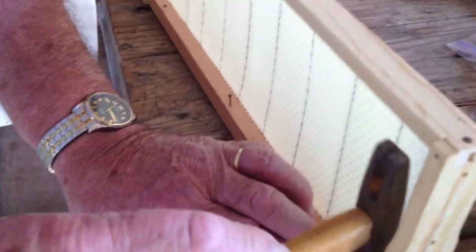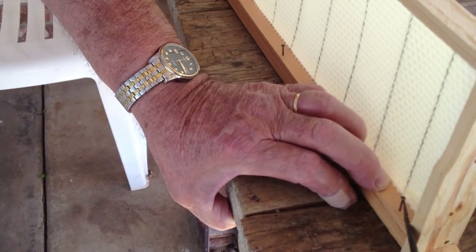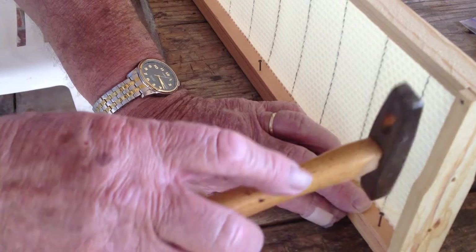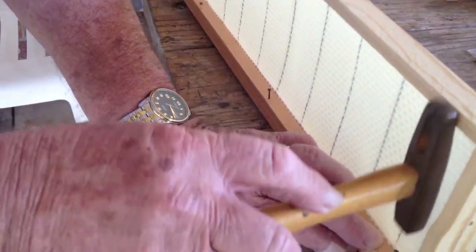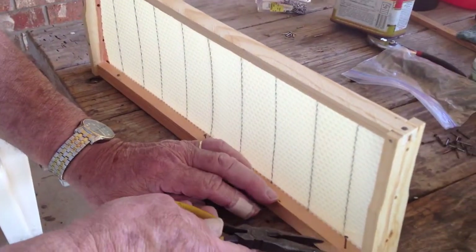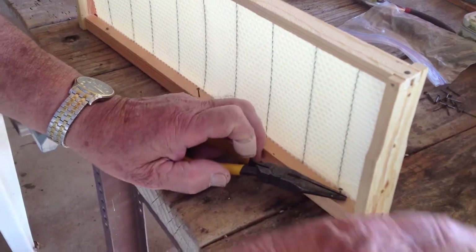This is the kind that I cannot put in the spinner, correct? No — this is the type you need to use in the spinner. Because you don't have a spinner. So it can go in the spinner. I just want to buy a spinner then — I don't know if I can build these over and over.